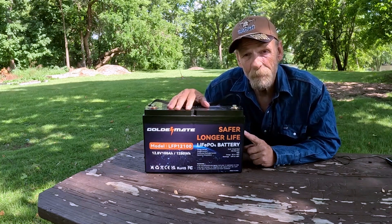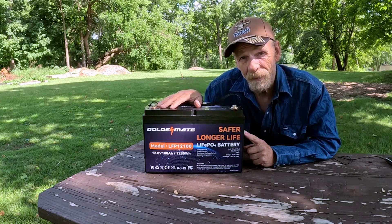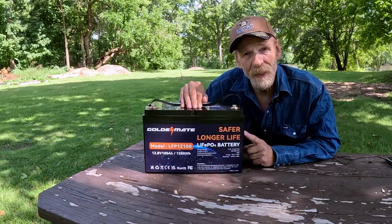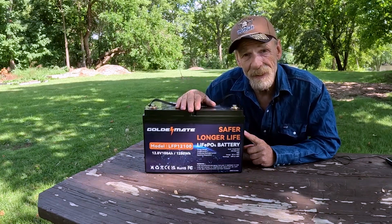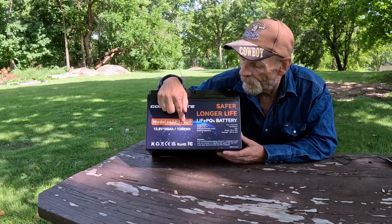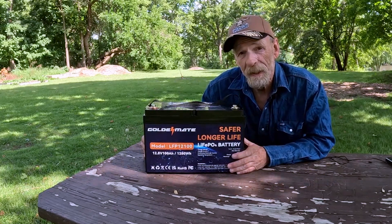This is not a starting battery — it will not start your vehicle. You're not supposed to use it to start your golf cart or power your trolling motor in a fishing boat. It's good for RV use, camping, or anywhere that you might need power: 100 amp hours, 1280 watt-hours, 12.8 volts.